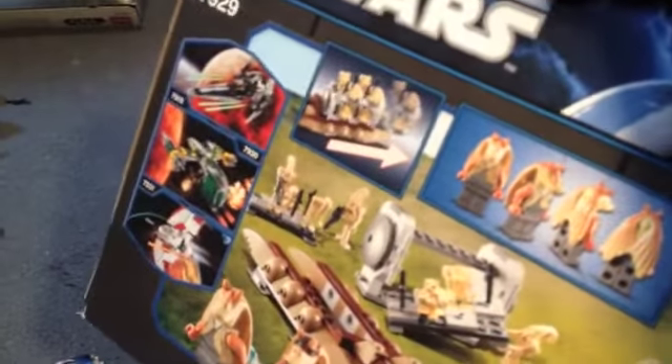This is kind of a fun set. It comes with a brand new Jar Jar Binks and a Gungan soldier, two brand new droid pilots, and eight regular battle droids. Here's the back of the box — it shows all sides of Jar Jar. It doesn't show up too great on the camera, but it's pretty nice.